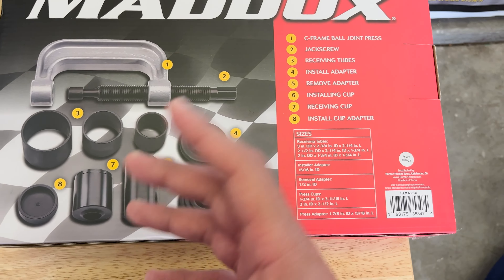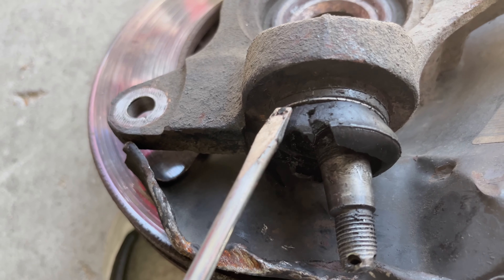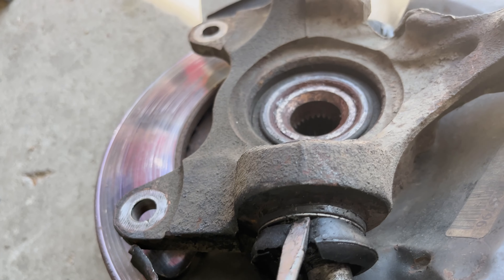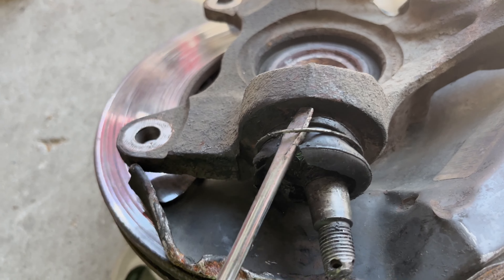Before you spend about an hour trying to hammer this thing out, most of these have a snap ring or some kind of retaining ring. In this case, I don't think this one has a snap ring — it has a little ring for the boot though. If I just get the screwdriver underneath, you can kind of see this ring.